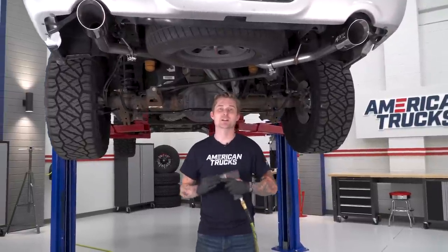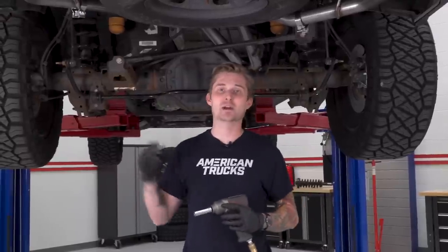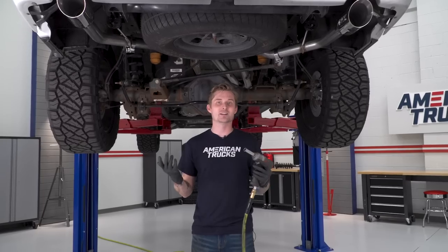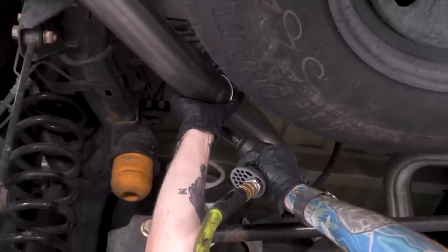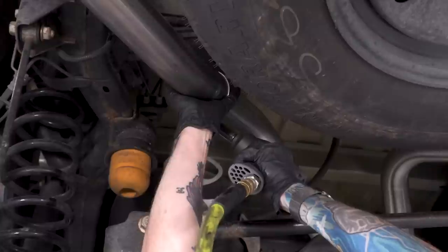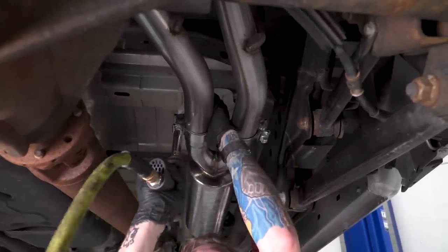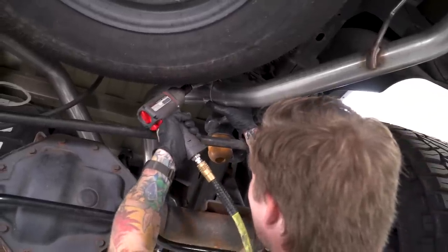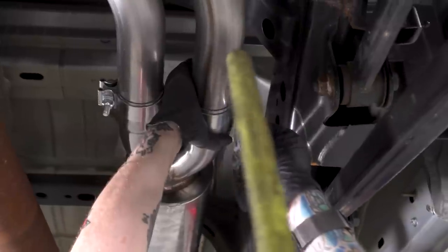Both tailpipes and tips are now in place. Now it's time to get everything lined up and looking good — play around with fitment a little bit, rotate all the pipes, make sure both tips are flush with the holes in the bumper. Then you can finally tighten down all the clamps all the way. You'll need that 15-millimeter deep socket. Once all those clamps are tightened down, do a quick once-over to make sure none of the pipes are rubbing against anything underneath the truck and you should be good to go.